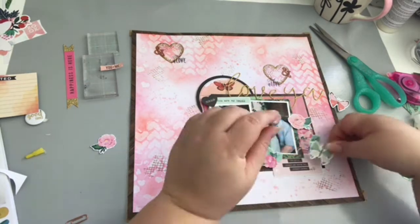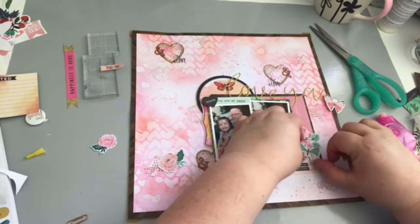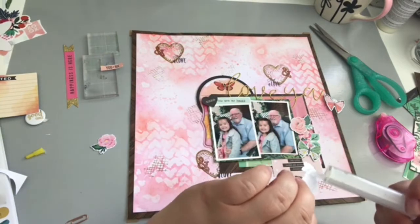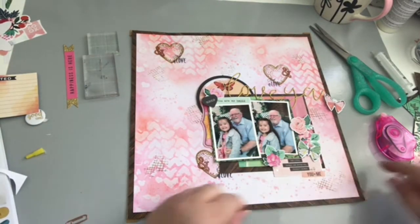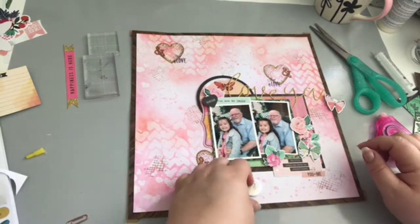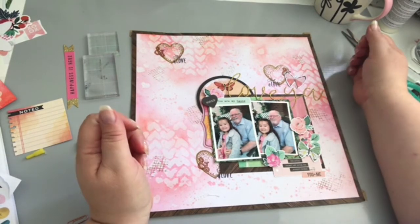I wanted that green butterfly but I hadn't mounted it on cardstock, so I just stick it down and cut it out to make it sturdy enough to use as a 3D detail. I'm sticking the flowers and tucking them in around the sides. I wanted that flare badge somewhere but it just wouldn't work, so I gave up on that but did decide I wanted the butterfly up there.